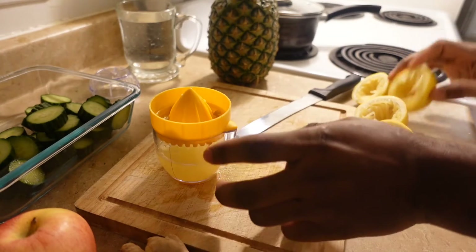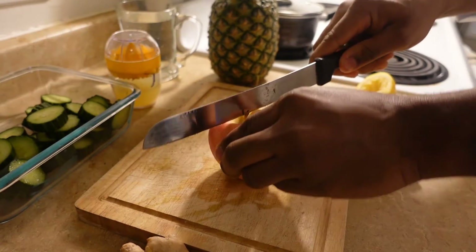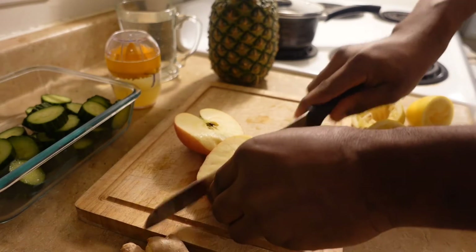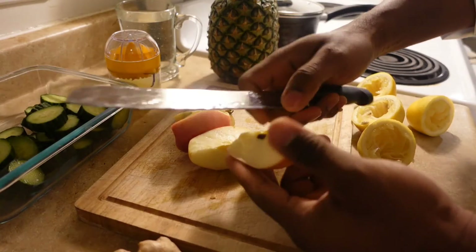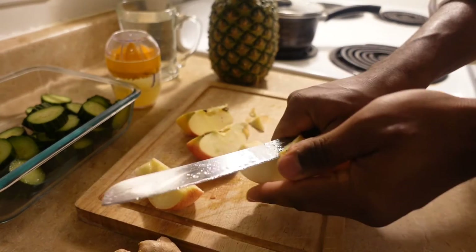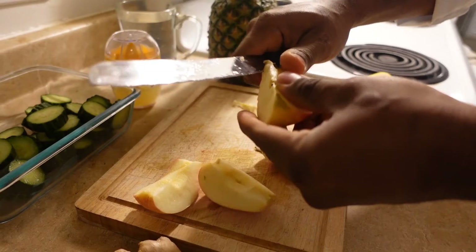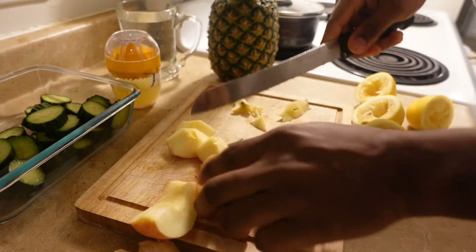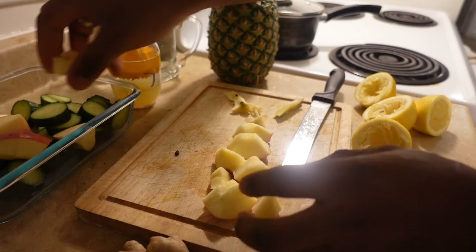Now cut your apple and remove the seeds. Try to cut it into smaller pieces, then add it with the cucumber that is already cut.